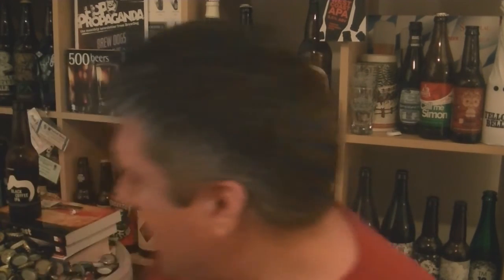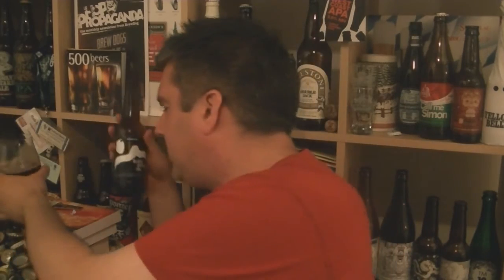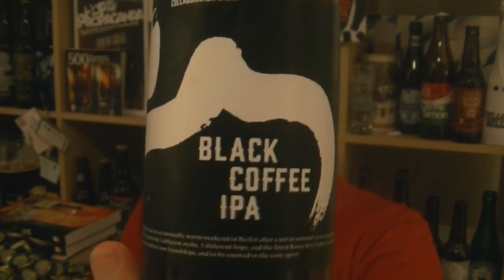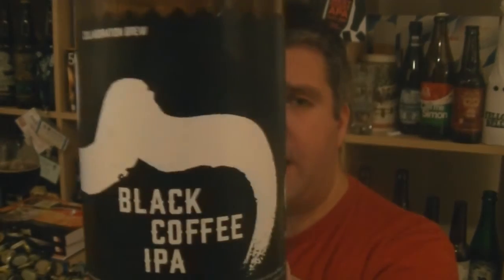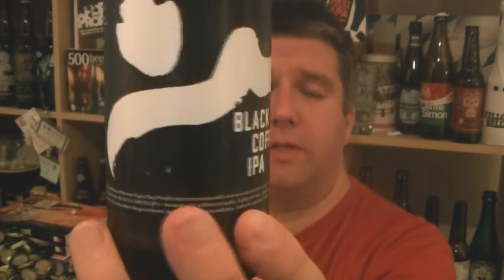So well done to everybody involved in this project — clearly there's a lot of people involved. That's Black Coffee IPA, a collaborative brewing — collaboration brewing, it certainly is. Brown Bag Project from Ireland in collaboration with Third Floor Espresso and Compan Craft Brewers. Nice stuff. I'm Rob from Hobzine.com — see you next time.